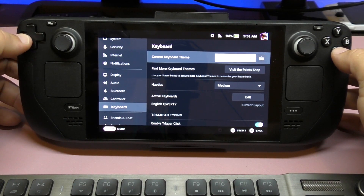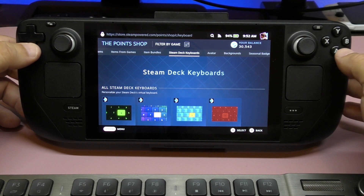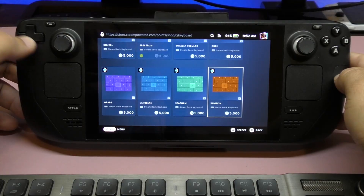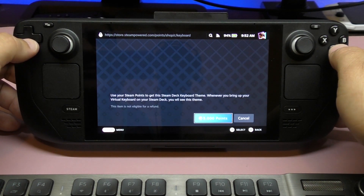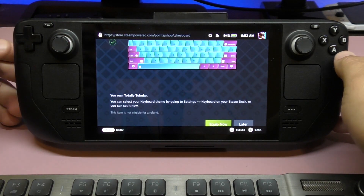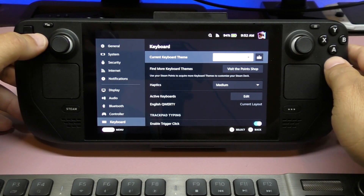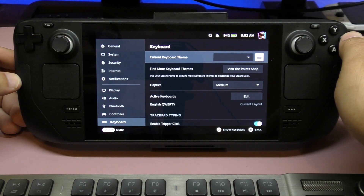You can also use the points you earn in the point shop. If you click point shop, it takes you to basically a store where you can buy stuff to customize your profile and all that. You can use those points to purchase keyboard skins. I'll tap on one to see the image — that one looks really cool. I'll go ahead and purchase it, equip it now, and boom — I've equipped it using my earned points.